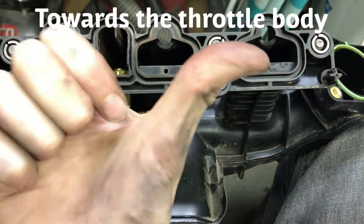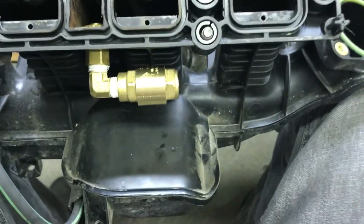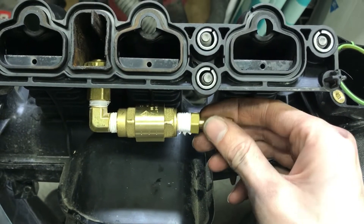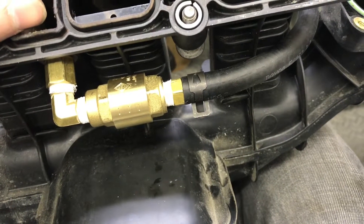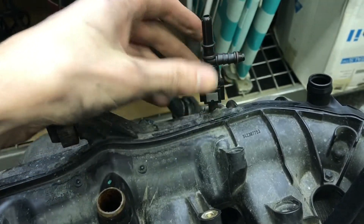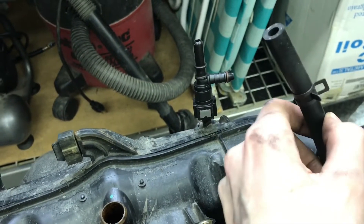Put your check valve on — make sure the arrow is pointing the correct way. Then get your last fitting and it'll go on here. Make sure everything is taped up too.